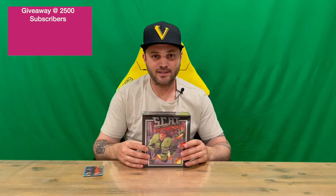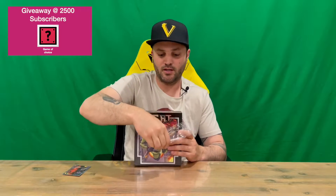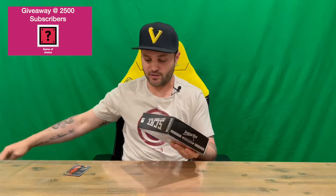Hi guys, welcome back to the channel. Today I'm going to be unboxing the S.C.A.T Special Cybernetic Attack Team Collectors Edition. We'll get straight into it. First up, we have the limited run themed card that comes with all their physical releases. We'll get the plastic off, show you the slip cover, show you the box, and then get all the contents out for a closer look.